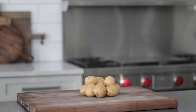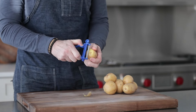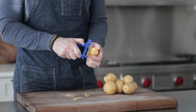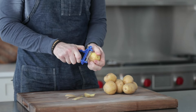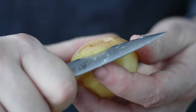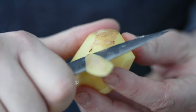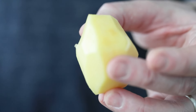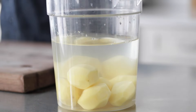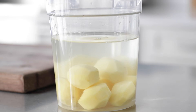We are gonna start off by peeling 10 to 12 small potatoes. You have a few options — Yukon potatoes or red new potatoes. I've chosen Yukon. You can peel them using a peeler, or if you'd like to hone those knife skills, which I always recommend, use a paring knife. Once they are all done, hold them in a container of cold water until we're ready to cook them. Set them to the side.